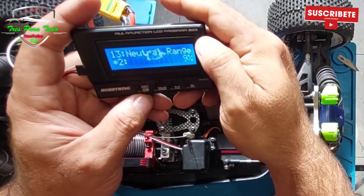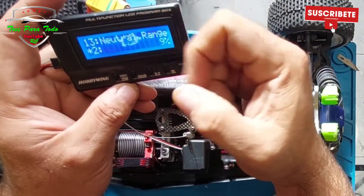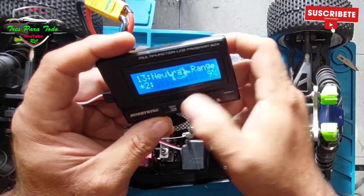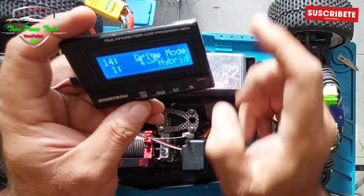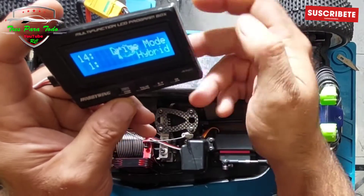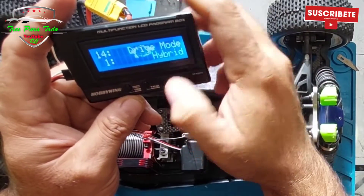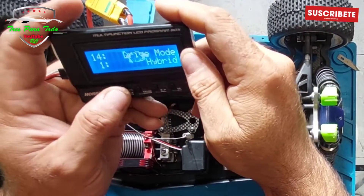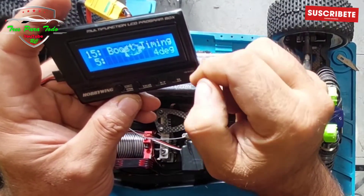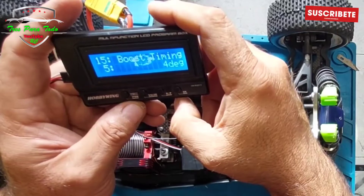The neutral range is the neutral zone — until the gap reacts. We have the neutral point here and it is 9%, which is the standard that I have not touched. Driving mode: hybrid. This is what I had when I had a motor without sensor — I had it on hybrid. Hybrid means the variator works for sensor and the motor without sensor. In this hybrid mode I had the boost timing up to 4 degrees — that gave a little more torque in the motor, very little.